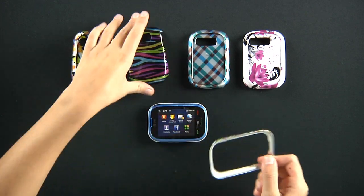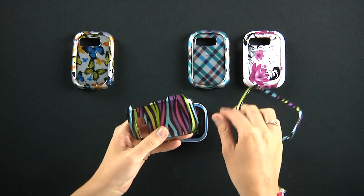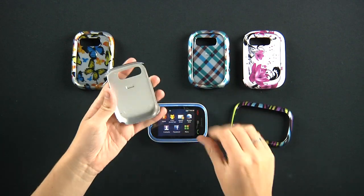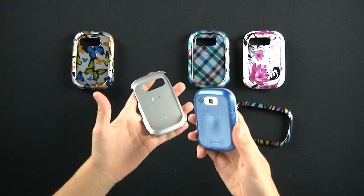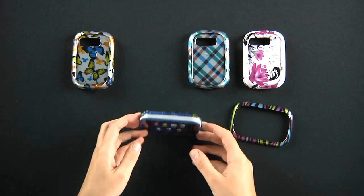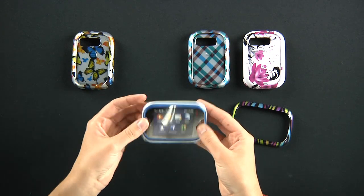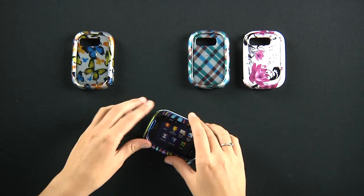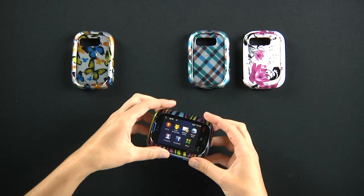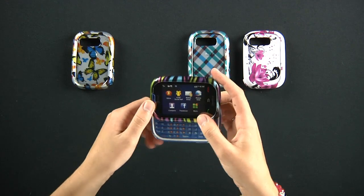I'm going to go ahead and go with this sweet colored case we've got here. I like all these colors, it's very vibrant. This is very, very simple to put on your Pursuit. Snap in the bottom, you're done, there it is. Just put on your top, snap that on — easy, very simple.